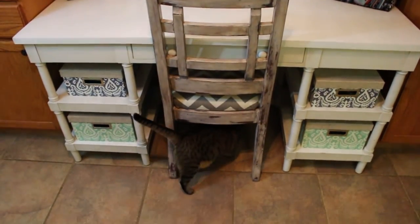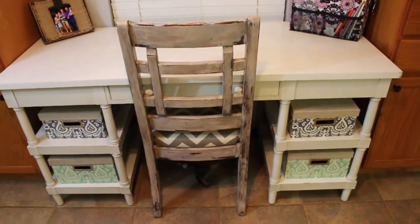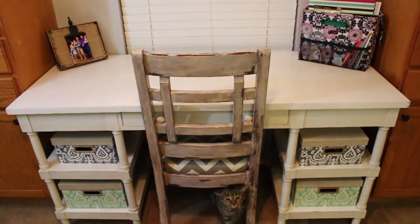Say hi to Polly — she loves to hang out in this chair right here; I am constantly finding her in that chair. I will see you guys tomorrow, bye!